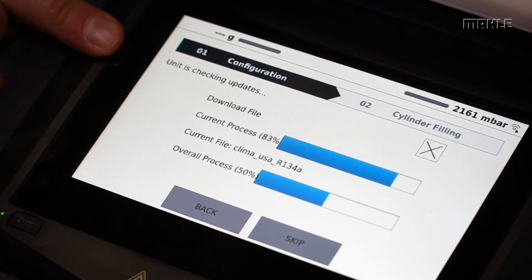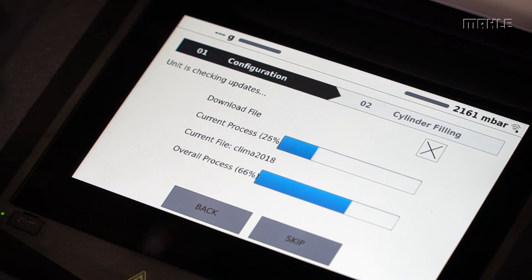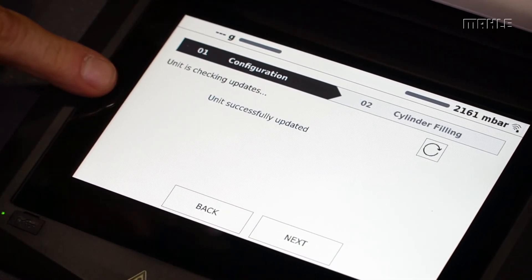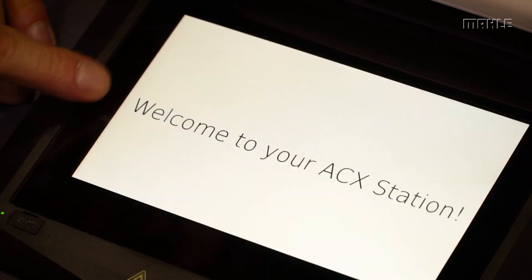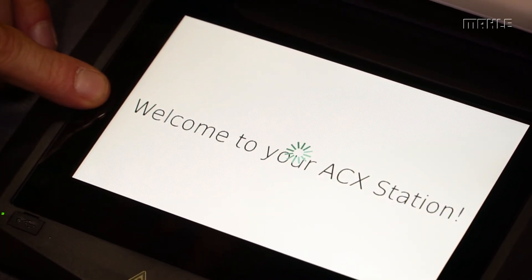It's now downloading the latest software updates for installation in the unit. Depending on your connection speed, this can take a few minutes. Once this completes, you can see the unit was successfully updated and we'll go to the next screen. If new software is found, it'll reboot the unit and put you back to the last place you were.